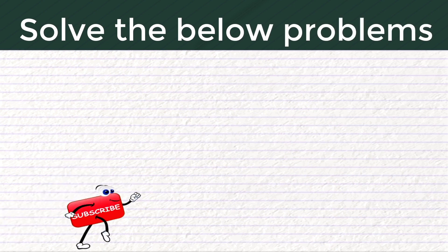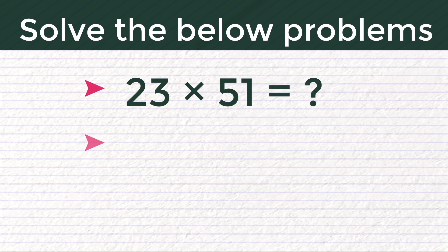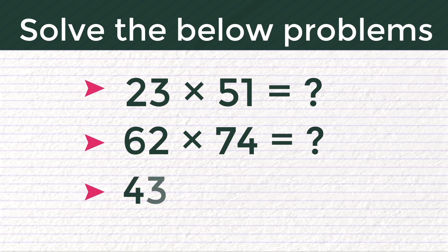If you understand the trick, try solving the below problems and comment with your answers. 1) 23 into 51 is equal to how much? 2) 62 into 74 is equal to how much? 3) 43 into 39 is equal to how much?